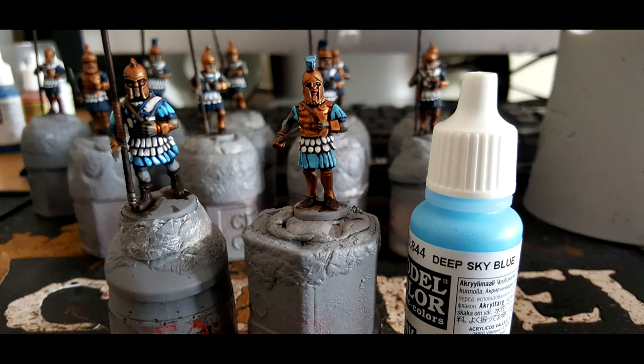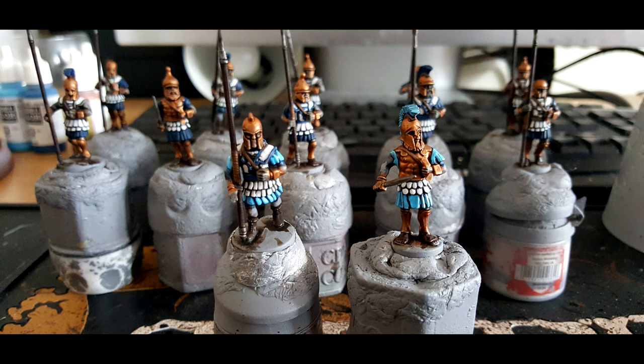Then we move on to Vallejo Model Colour Deep Sky Blue, and you just coat this on all of the top areas of the previous Prussian Blue used for the cloth and also the feathers. This is a great vibrant rich blue and goes on top of that Drakenhof Nightshade really well. It will take about two coats but it looks awesome, and that is the models fully finished up to that point.